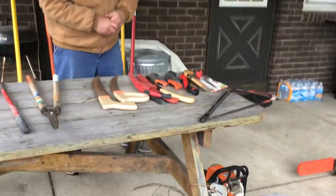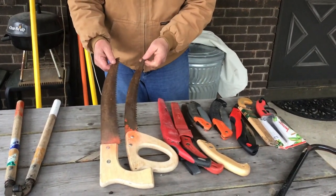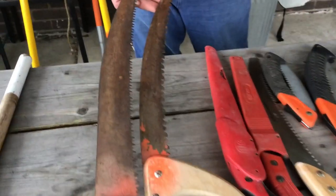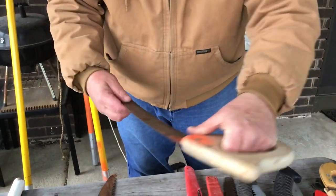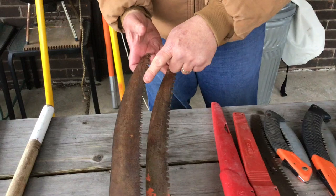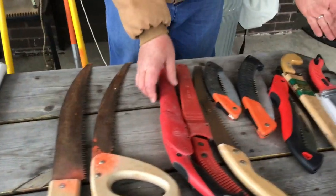Regarding pruning saws — the first couple I have here are kind of old. You don't see these much anymore. We did talk in class about the number of teeth, and remember that the teeth point backwards, so that means the blade cuts on the pull stroke. When I pull it through the wood it's going to cut. Large teeth mean a quick cut but a rough cut. Smaller teeth — it's a little slower to cut, but it's a smoother, finer cut. We don't generally use these much anymore because now they've all become hybrids.